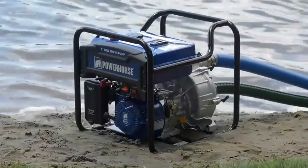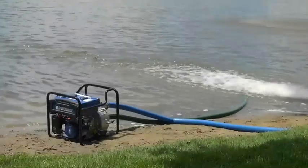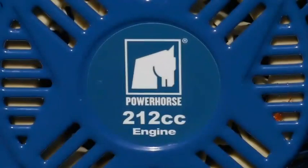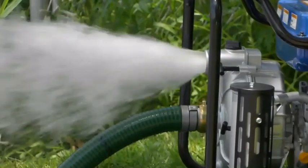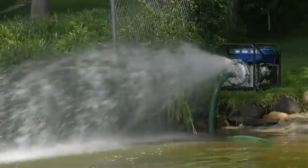This extended run full trash water pump from Power Horse is ideal for big jobs that need superior performance and durability. The 212cc OHV engine delivers 11,000 GPH with a 98 foot maximum head and a maximum suction lift of 26 feet.